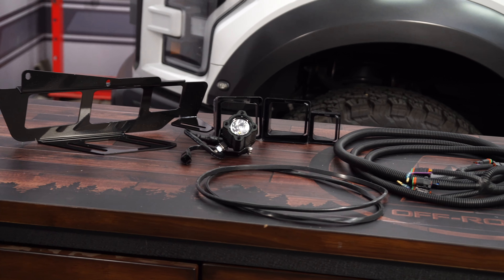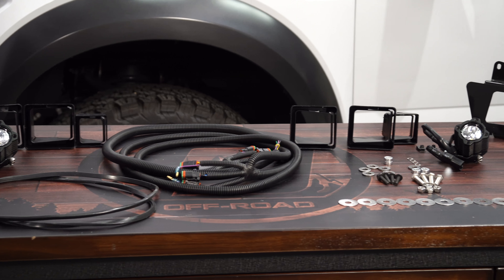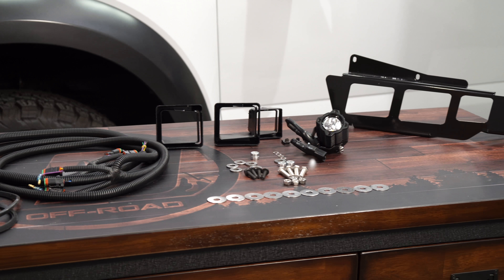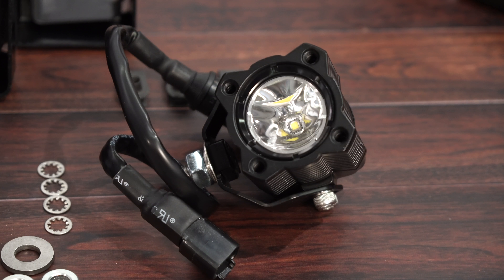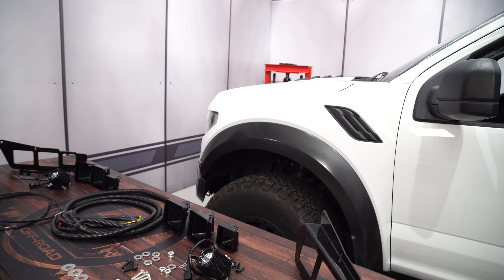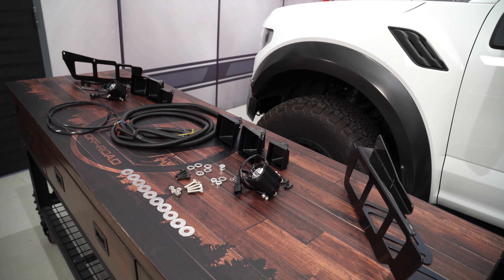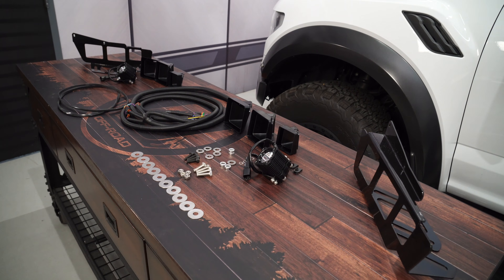This LED fog light kit comes with two super bright KC LED flex lights with two bezels and brackets to mount them behind the front bumper, as well as two additional LED lights on each bracket for a killer look and improved off-road visibility. This kit comes with everything you need for an easy installation, and a separate wiring harness can be purchased to make your install even easier, which we have right here. So today we're going to install it on our 2017 F-150 Raptor.